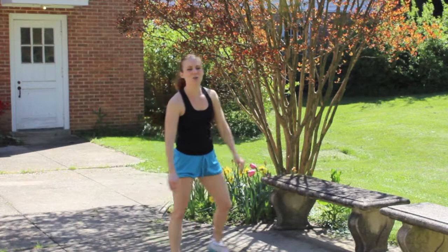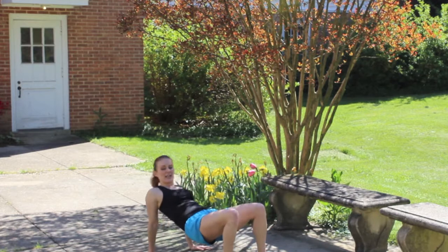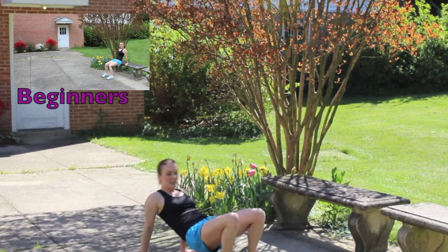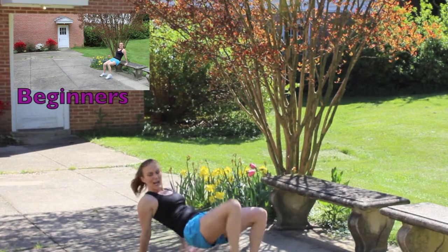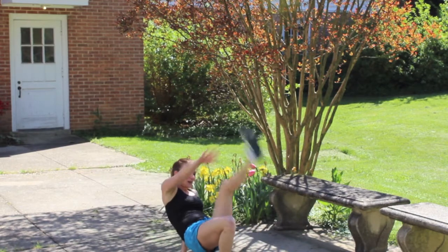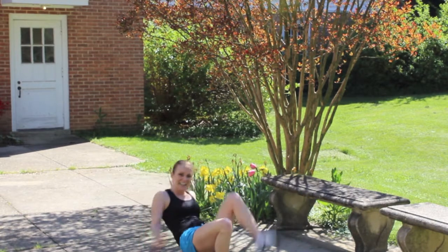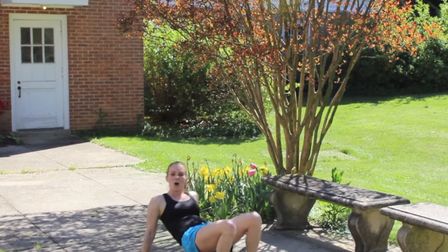Get down into your crab position. We're doing a dancing crab. Hips staying up, reaching opposite hand to your opposite foot. Let's go. One, two, three — push those hips up the whole time. Abs tight. Five, six, seven — you can do this. Eight, nine, ten, eleven, twelve. Come on.